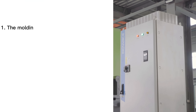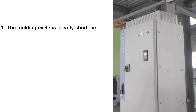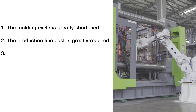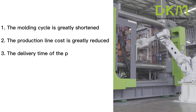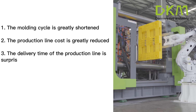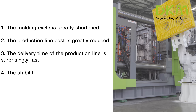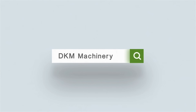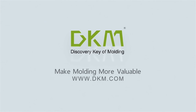First, the molding cycle is greatly shortened. Second, the production line cost is greatly reduced. Third, the delivery time of the production line is surprisingly fast. Fourth, the stability of the production line is unmatched. Welcome to inquire.